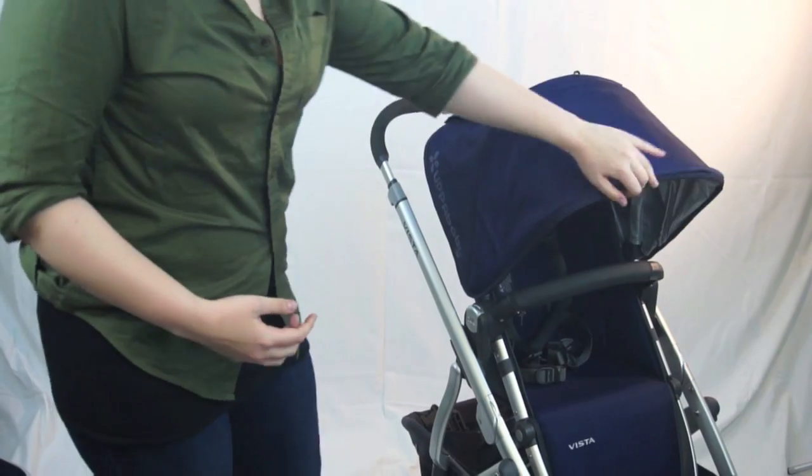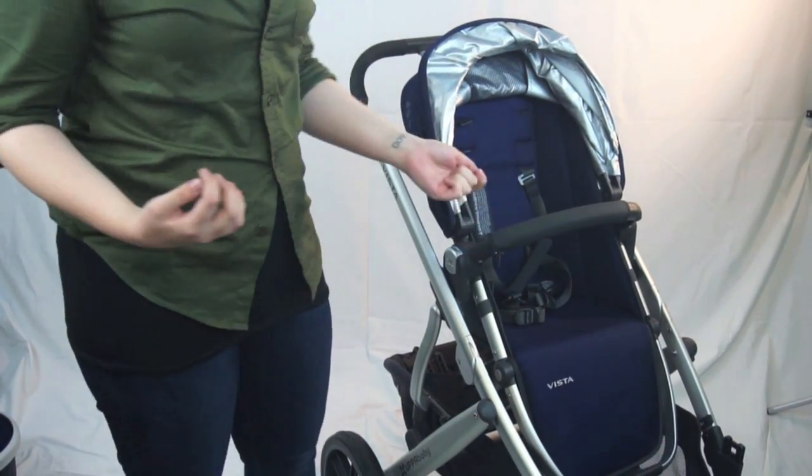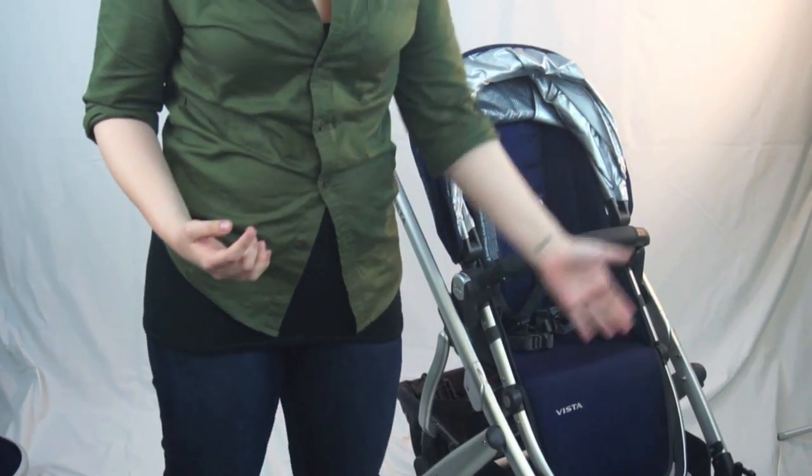The UPPAbaby Vista is what we call a convertible stroller, which means you can go from a single seat to a double seat. It's not something you need to worry about initially, but you want to get some investment for the money you're spending. And the UPPAbaby Vista absolutely provides that. Let's focus on how the stroller acts as a single stroller for right now.